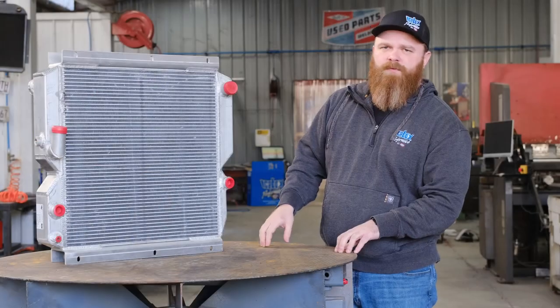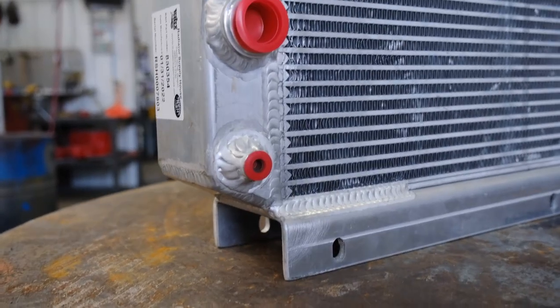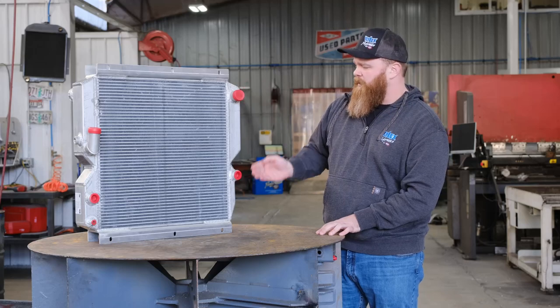The core material we use for this is three and a half inches thick, 22 inches between the tanks, and 23 inches in between the brackets. All the fittings and connections are OEM specs — it's a direct drop-in replacement. The radiator is in the top portion with the oil cooler in the bottom.